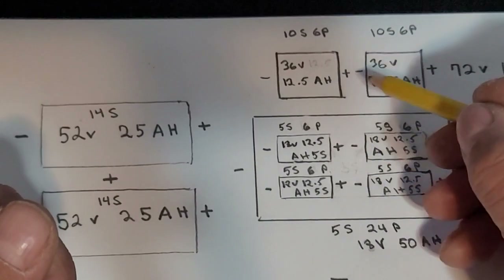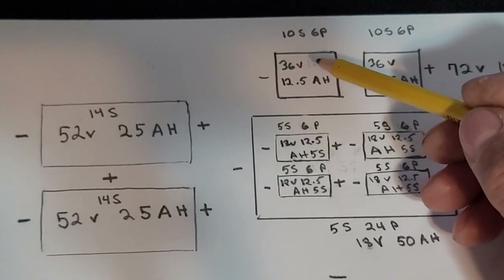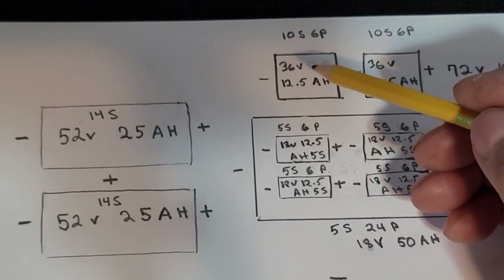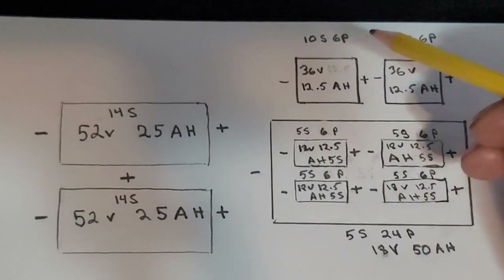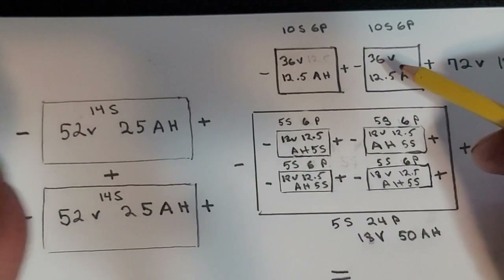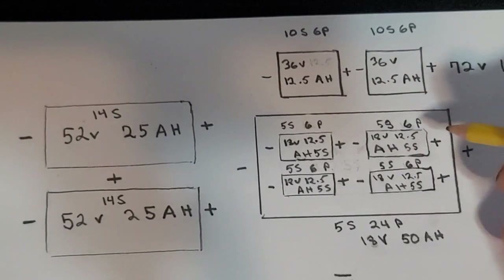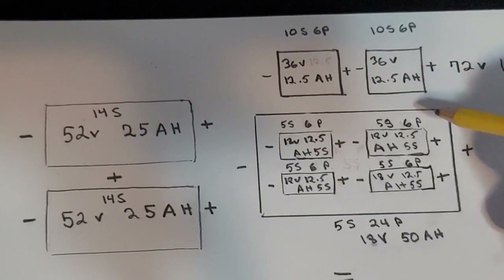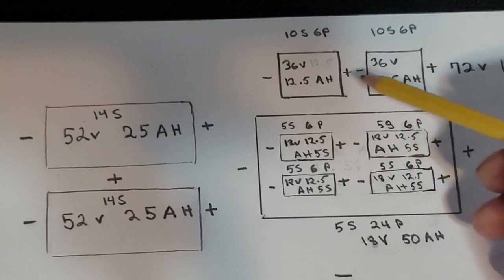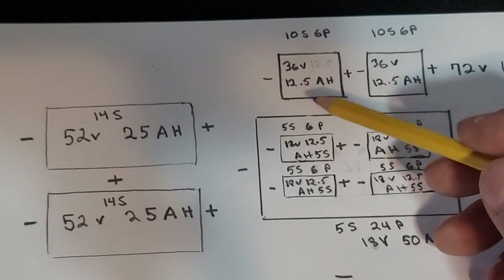Since I had those two 36-volt packs from Jerry Hooger, what I decided to do was cut each one in half. If you cut a 36-volt battery pack in half, that gives you 18 volts. Out of two battery packs that gives you four 18-volt battery packs. Now, 18 volts isn't 20 volts, so that won't give me 72 — but it will give me 70 volts. My plan was to run this 18-volt battery system from those two 36-volt packs.